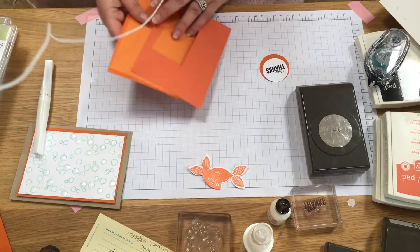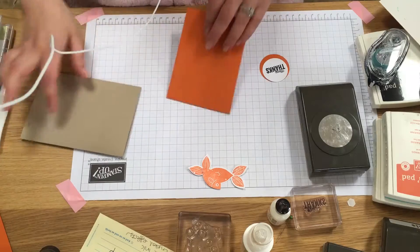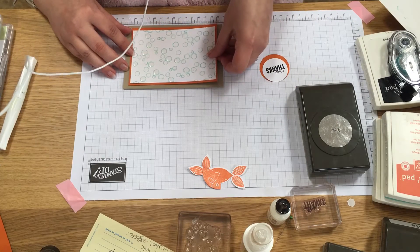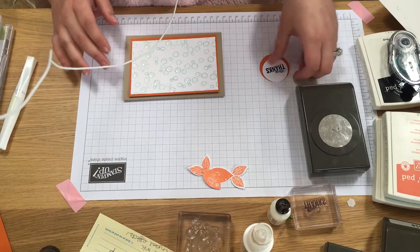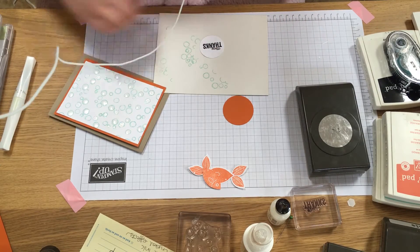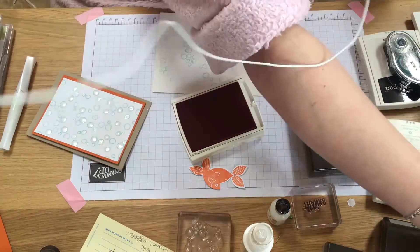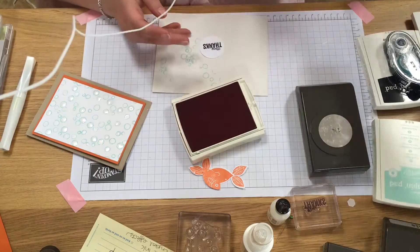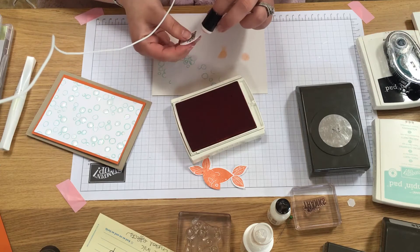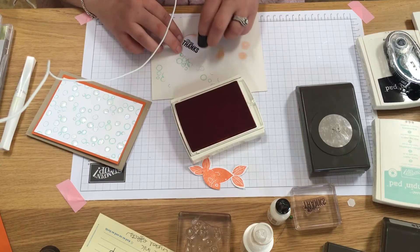Now we need to assemble. I'll put a tiny bit of snail on so that the circle sticks to the Crumb Cake. The other thing I wanted to do on my Many Thanks is take a sponge dauber and Tangerine Tango ink pad and daub just around the edge to make it blend and not look so stark. Touch the ink pad, touch off once, and dab gently around the edge. Try not to smudge the black — normally I would use my heat tool to make it dry a bit quicker.